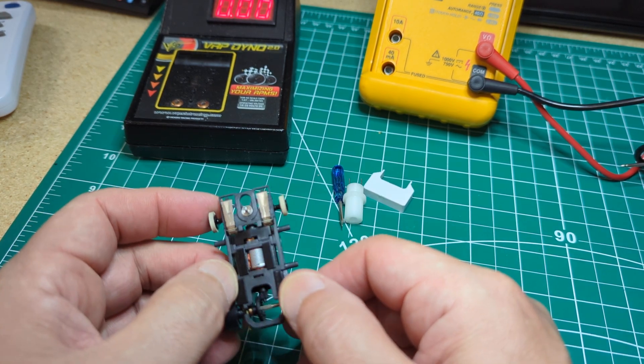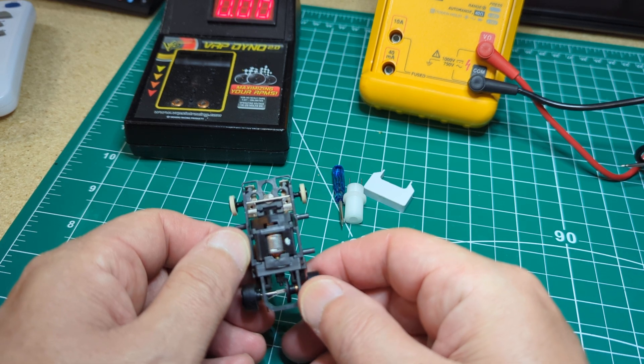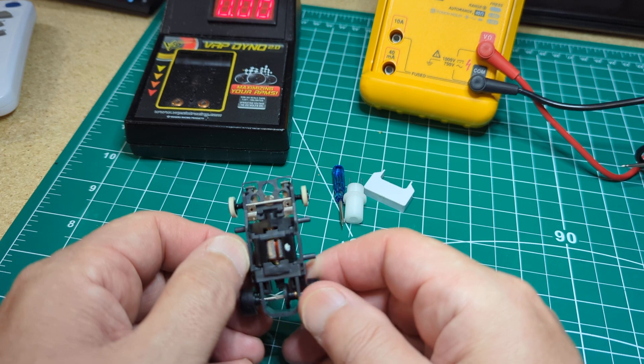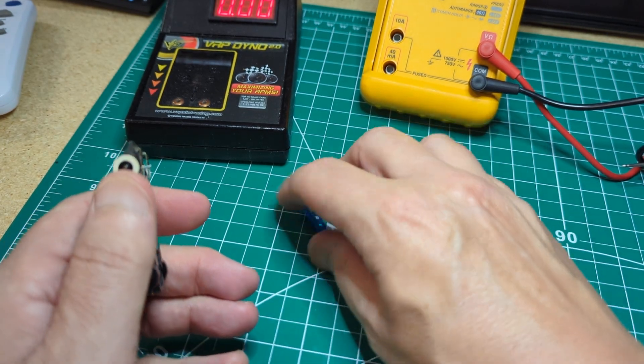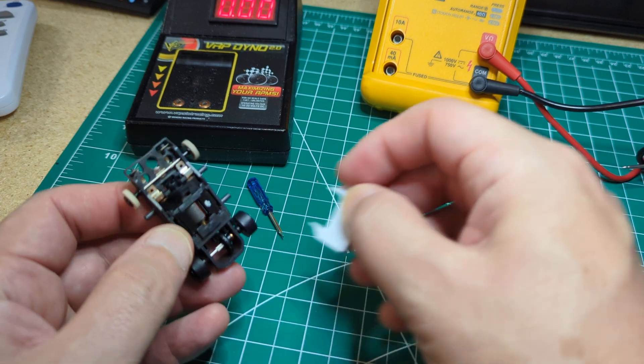I told him I would take a look at it, so we're going to do a little investigating. I'm going to break down this chassis. It is balanced - I could see that just by looking at one of the stacks. I'm going to use my tools here, mainly this spreader, and pop this thing apart.